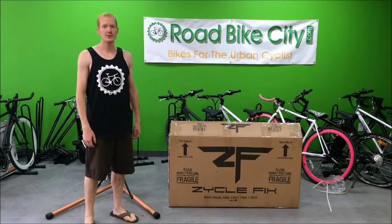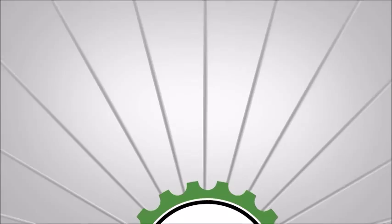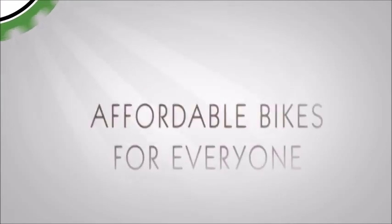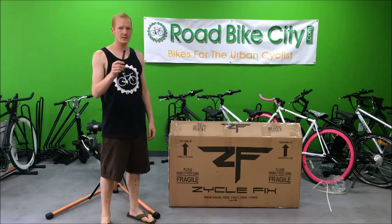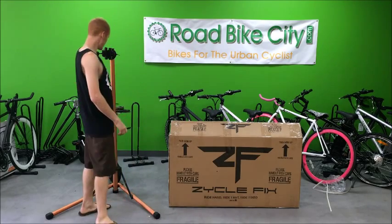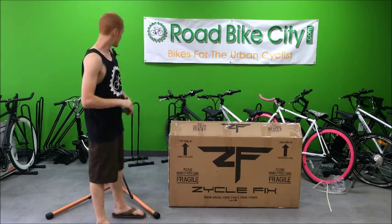Hi, I'm Trevor with Road Bike City and today I'll show you how to assemble a Cyclefix Prime fixed gear bike. Let's get started. Tools you'll need for assembly are a box cutter knife and some grease for the pedal threads, an allen key set — probably a 5 or 6mm allen key — and a 15mm wrench for the wheel bolts.